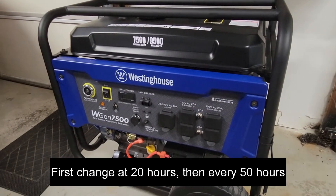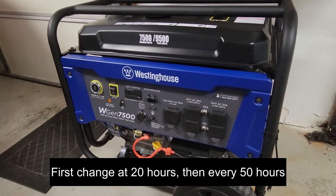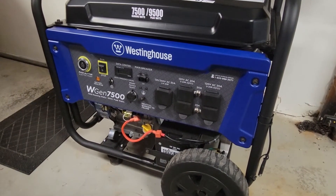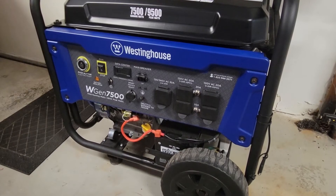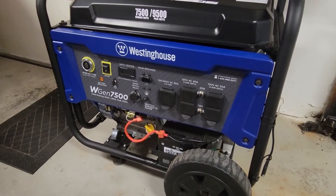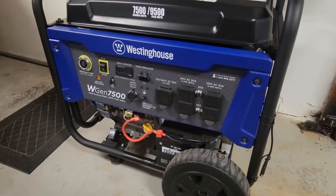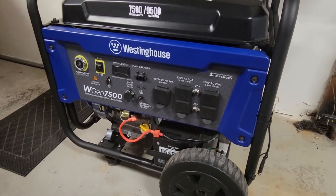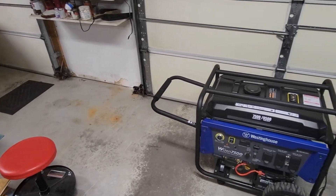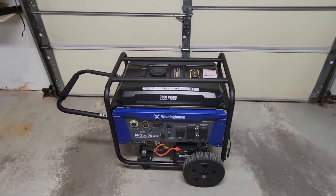Now we mentioned oil. The manual mentions how often the oil is supposed to be changed. Even if you don't use it that much, it's a good practice to change the oil after a period of time. Some say once a year — I usually do it every two years just to keep things fresh.